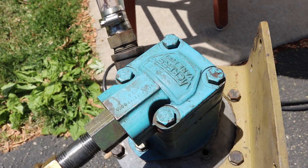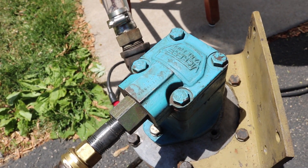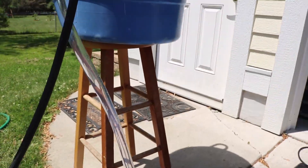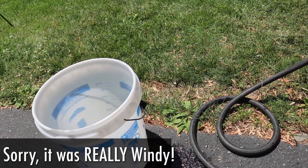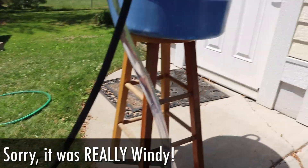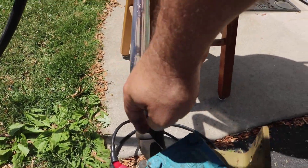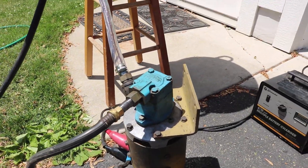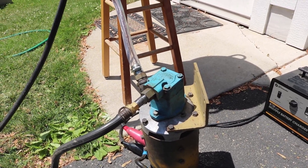Our pump here appears to be rated at 6 gallons per minute. We'll pump water from the tub up here into this 5-gallon bucket and run it for a minute. The reason the bucket is elevated is because in a typical hydraulic setup, the hydraulic tank would be above the hydraulic pump. Let's give it a shot!